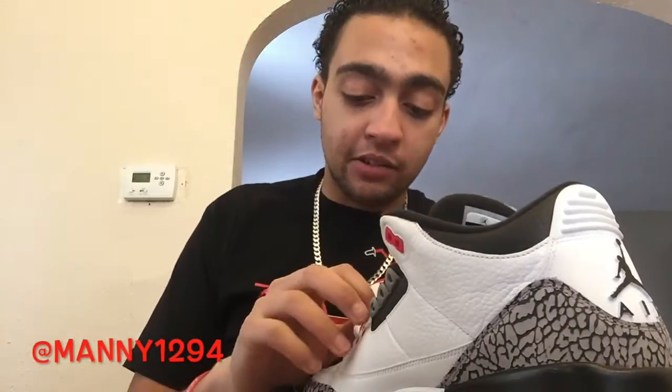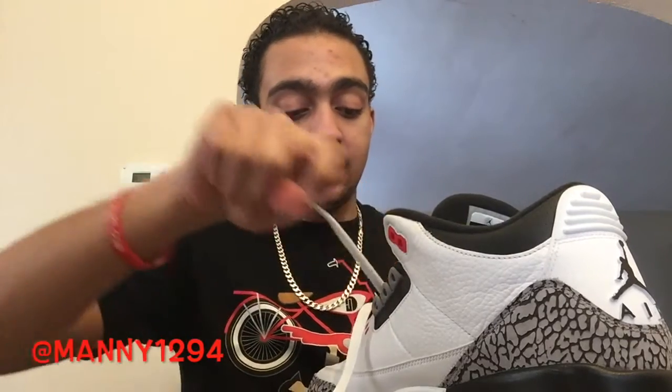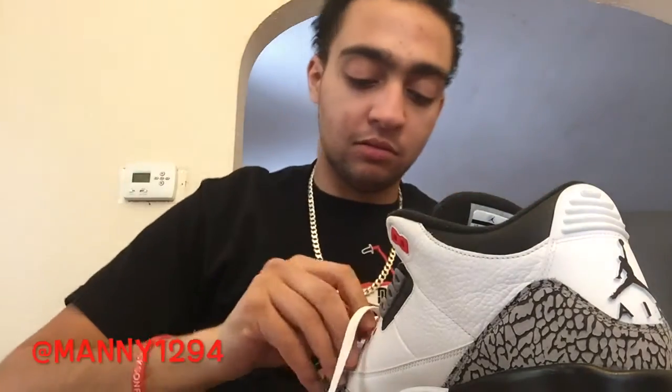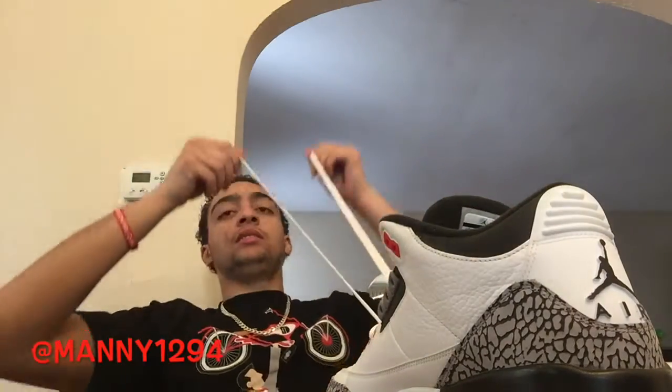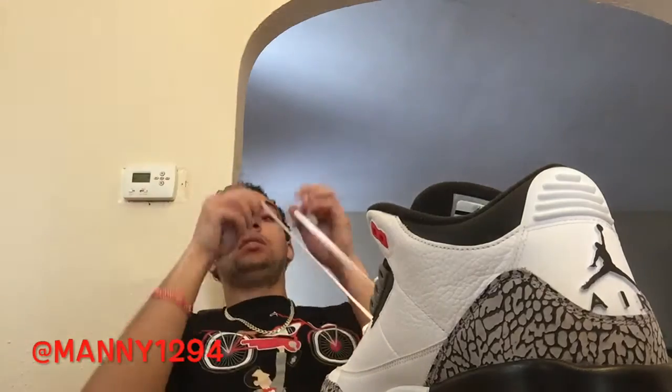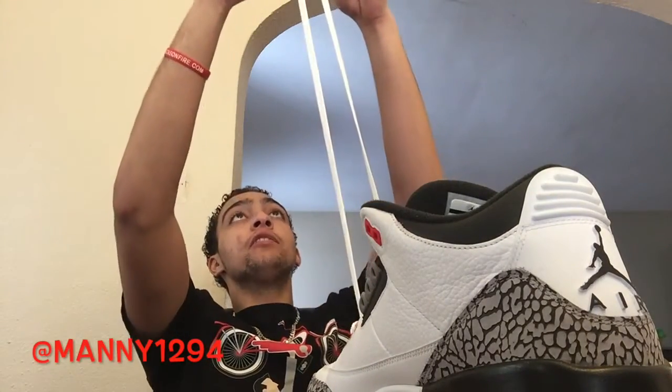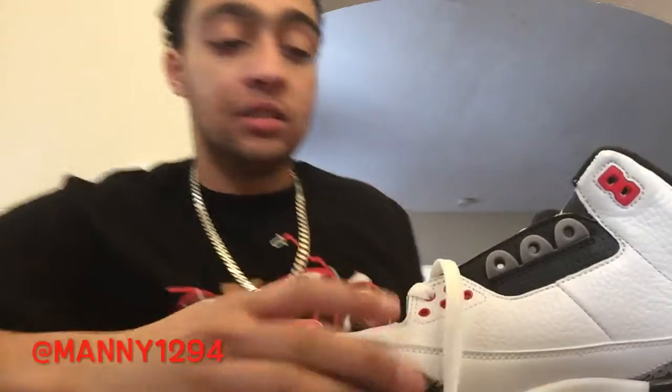First, make sure the shoelace is straight. Put it in through the first hole — make sure it's even though, because if it's not even it's unfair. Still not even... oh my god, this is a freaking pain. Please be even. Now this one is too — it's a struggle but it'll be worth it because it'll be fresh. It's even. All right, so we put it into the first one.